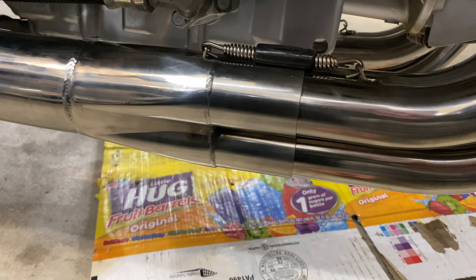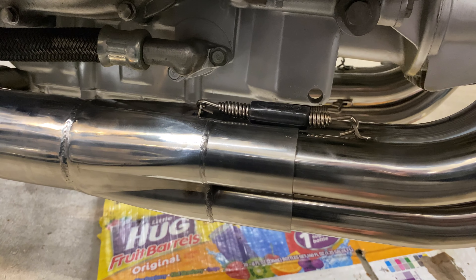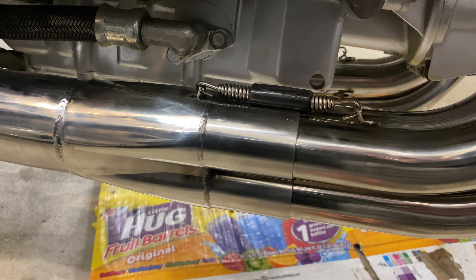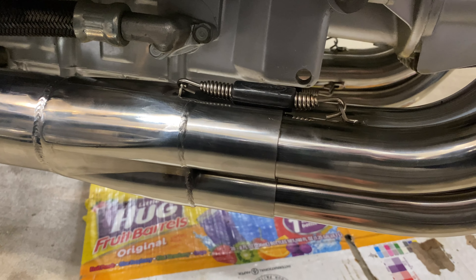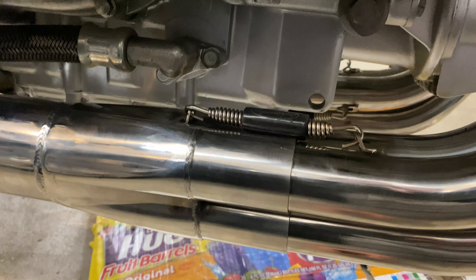These springs — they give you a tool for that, but honestly just find the strongest person you know and get them to put those on. It took me a while but I eventually got them all, so it's not impossible. Just find a strong fellow and get all your springs on.